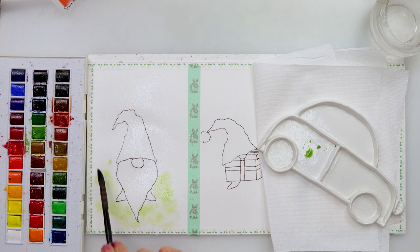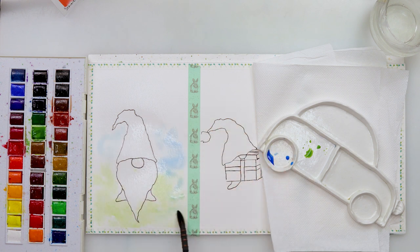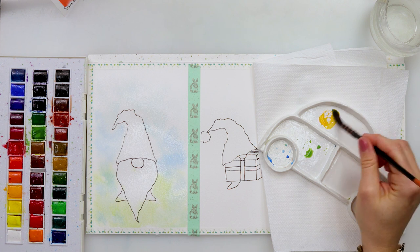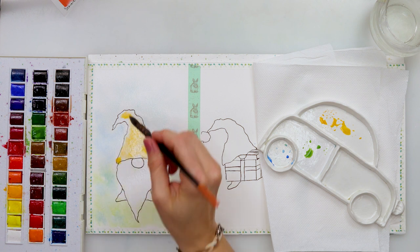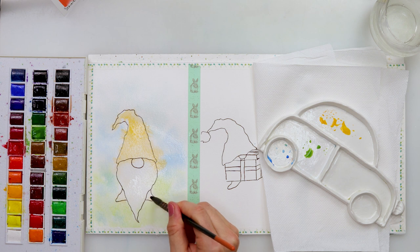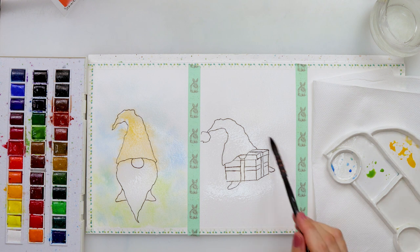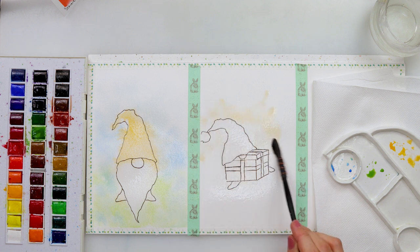Today I will be using Sennelier watercolors - I haven't used them for quite a while so I thought why not, they're just beautiful vibrant. I started off with sap green and painted the background lower part of the first one, and then the upper part I painted with ultramarine. Then the head of the gnome I painted in Sennelier yellow. All the colors will be listed down in the description box. Moving on to the second one, I used that same yellow color and then painted in some red - I think that's a primary red - on the bottom.